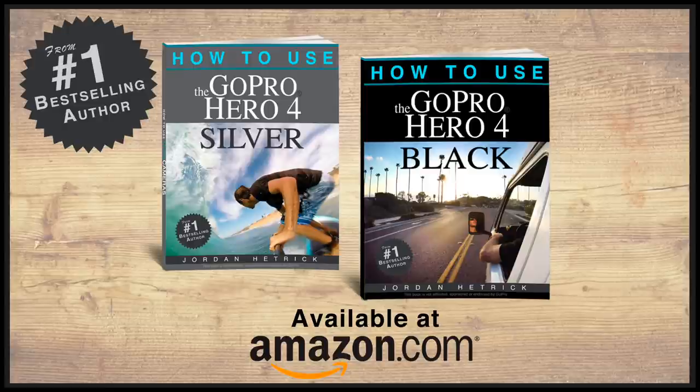If you need more help on how to use your camera, check out my books on Amazon.com or click the link below. Thanks for watching and enjoy making some fun videos.